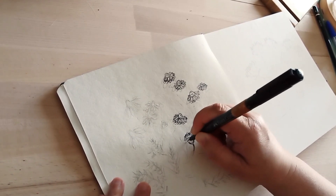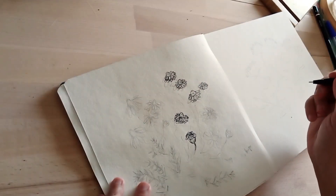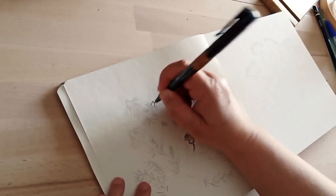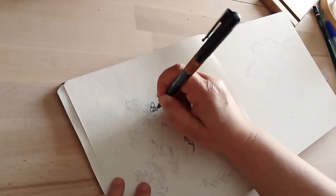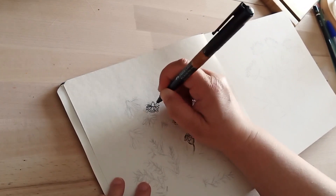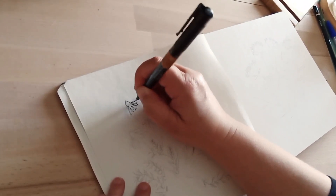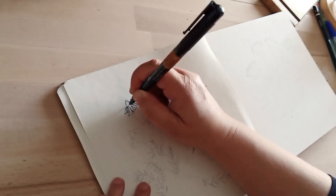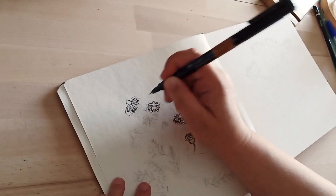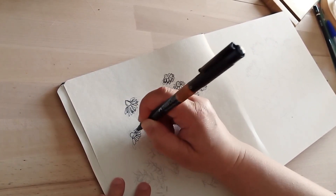C'est maintenant au tour de la camomille de rentrer dans mon carnet de croquis. Une petite plante très jolie que j'aime beaucoup, aussi en tisane, et que j'ai dessinée sur ce carnet. Je vais d'abord au crayon de papier, puis reproduire et choisir un petit peu les fleurs et les feuilles qui vont rester en fonction de la composition et l'allure générale que je veux donner à ces petites camomilles.